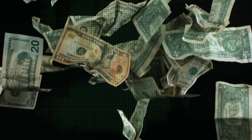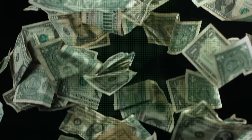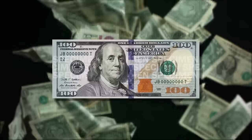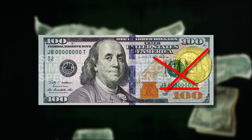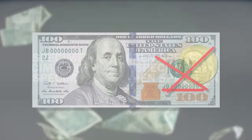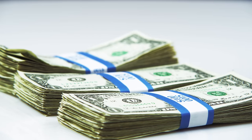As technology and counterfeiting techniques have advanced, so too have the individual efforts of countries to foolproof their money with things like serial numbers and watermarks. But this video will show you other hidden security features of your money that you probably aren't aware of.